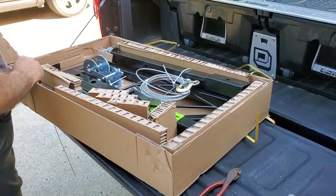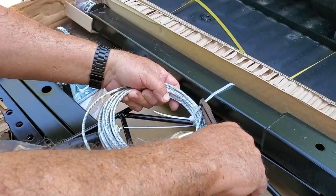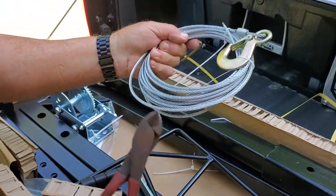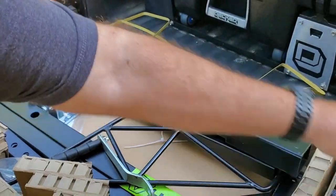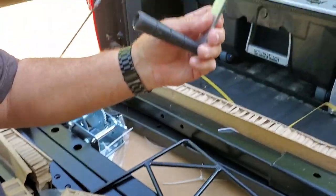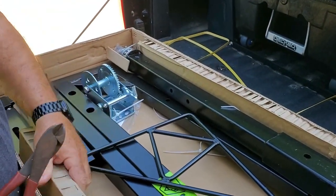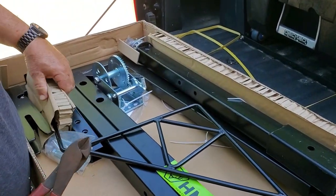All right, let's see what we have here. I've got some cable here, so we'll just take a look at that. That looks like some good cable. And we've got a crank here. And more packing — we won't worry about that right now, let's get that out of there.